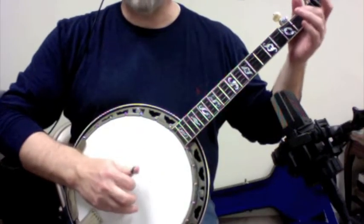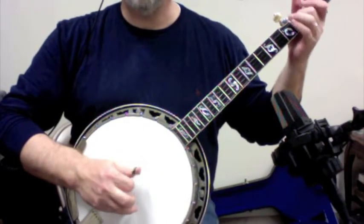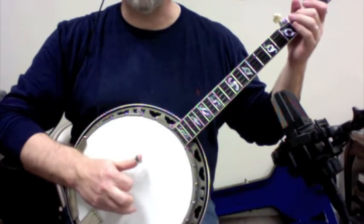What we were talking about before with this: 3, 5, 3, 1, 3 pull off 1, and then 3, 1, 5, 3, 1, 3, pull off 1.